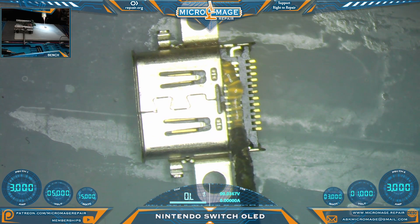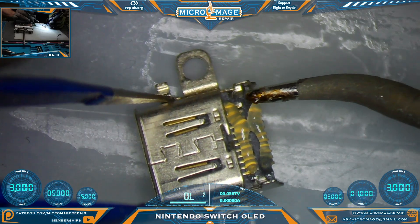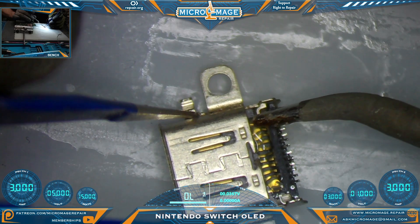Unlike the Lite, you cannot modify a normal Switch port to fit the OLED. Same concept - ball solder on your tip and just glide that ball over the pins.